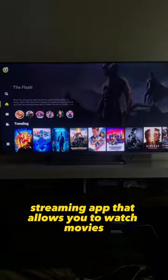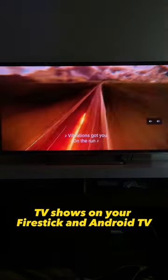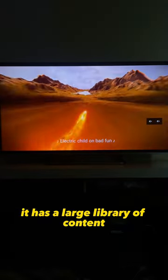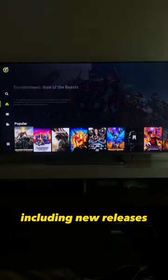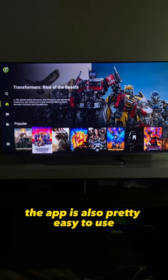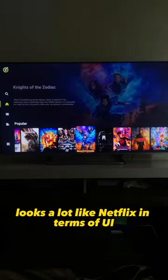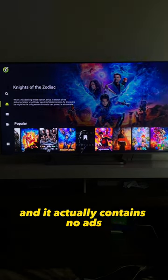OnStream is a free streaming app that allows you to watch movies and TV shows on your Fire Stick, Android TV, or Android phone. It has a large library of content, including new releases, classics, and TV shows. The app is also pretty easy to use, looks a lot like Netflix in terms of UI, and it actually contains no ads.